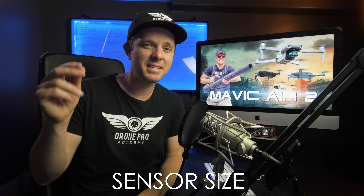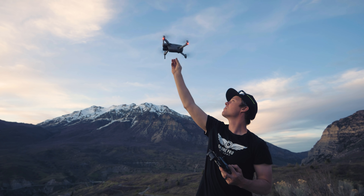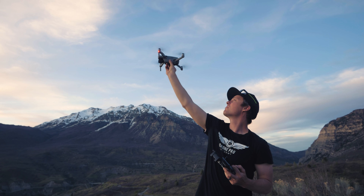Okay, next up is camera sensor size. The Mavic 2 Pro features the one-inch Hasselblad sensor, the Mavic Air 2 features the one-half inch sensor, and the Mavic Air and Mini both feature the one-half-over-three-inch sensor. Now usually the larger sensor always wins in camera quality and low light, but DJI is doing something crazy with the half-inch sensor in the Mavic Air 2 — we're gonna talk about that at the end of the video.